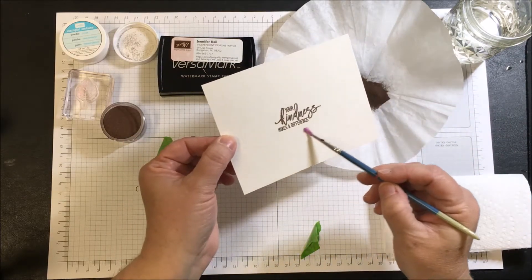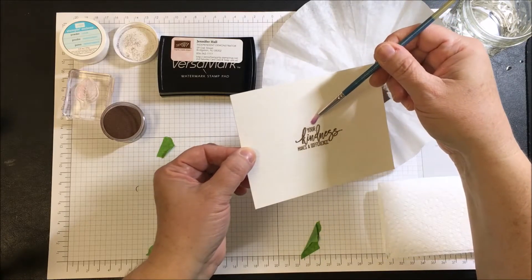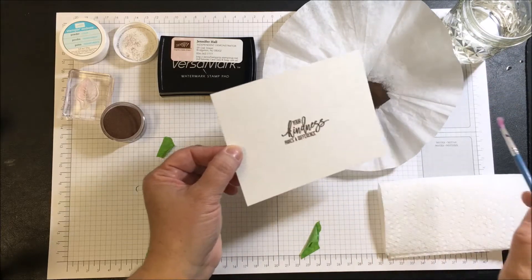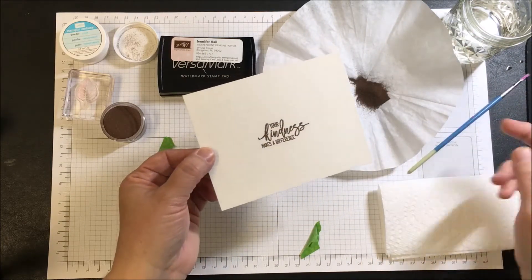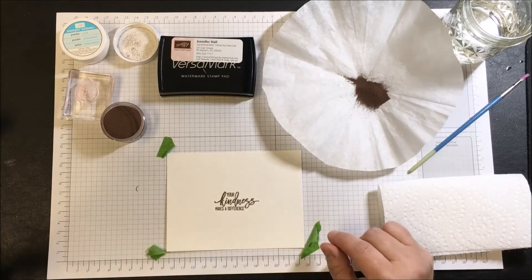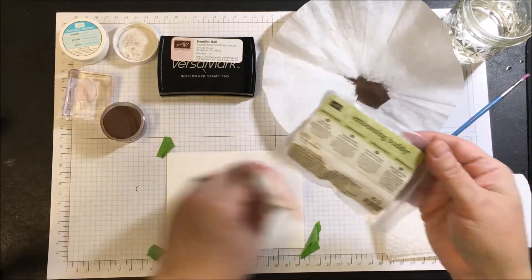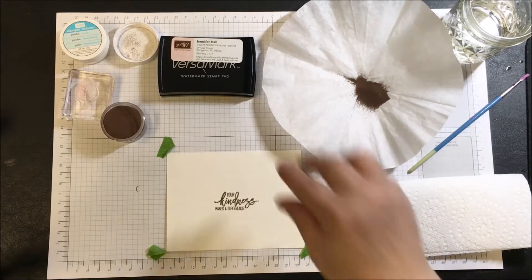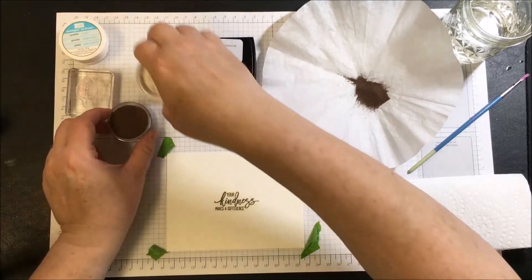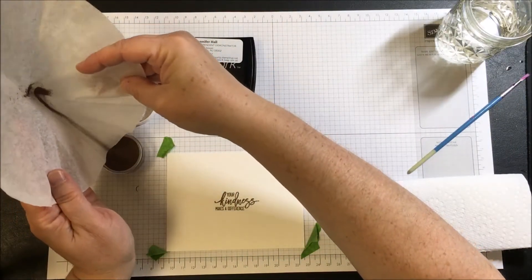Take one of your old paintbrushes and go around to make sure there's no extra powder, because once the powder is embossed with the heat gun it will be there forever and might not be part of your design. I should have shown you on camera — I did use the Embossing Buddy to run over the paper before using the VersaMark ink. This is ready to heat set. My coffee filter comes in handy here — I slide the excess powder back in.